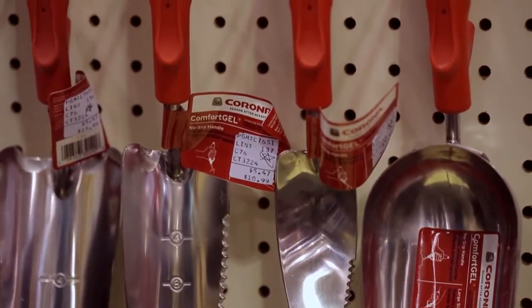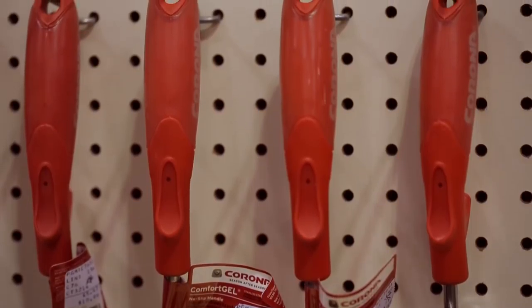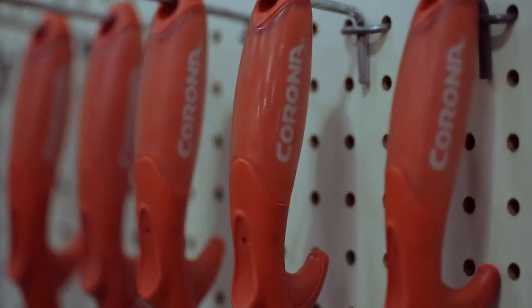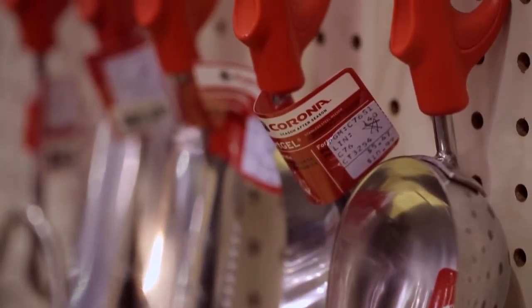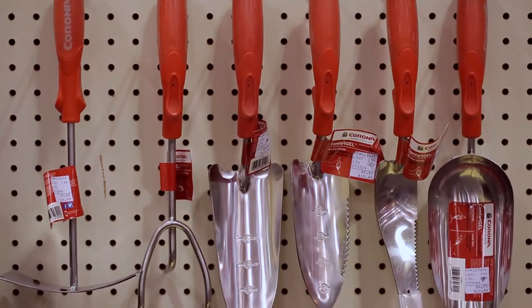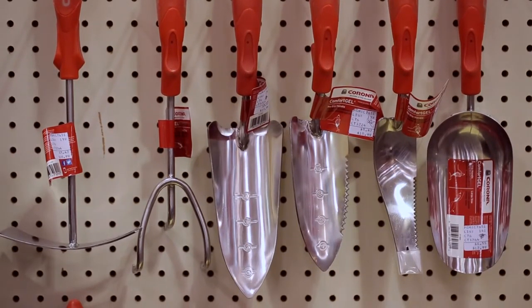The Comfort grip is made of stainless steel and we think it will be a nice addition to your store. For more information, visit our website at www.coronatoolsusa.com.